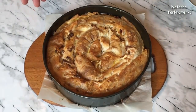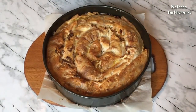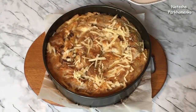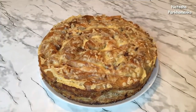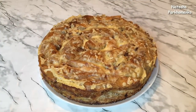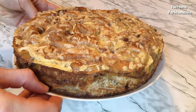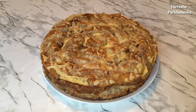Look how nicely it is baking. I put the remaining lavash on the top of the pie and will cook it in the oven for an additional 5-7 minutes. The pie is done! This is a wonderful pie. I will now cut the pie to see how it looks inside.